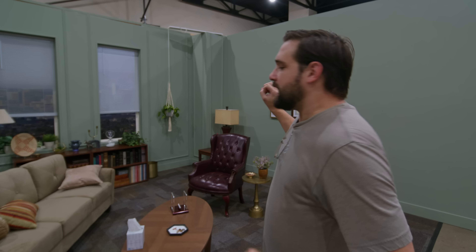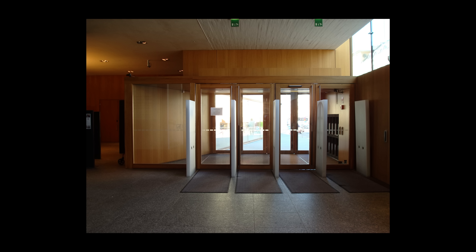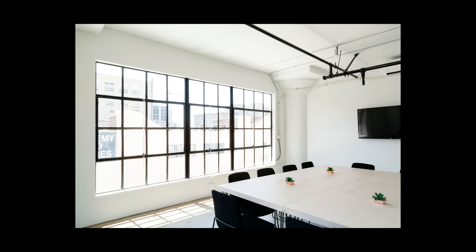We're going to give this a mood. First on my priority list is this window. I want this window to look like a real window, and real windows are super bright. I want the light coming through this window to be super duper bright. What matters is the relationship between the brightness of the background and the room.